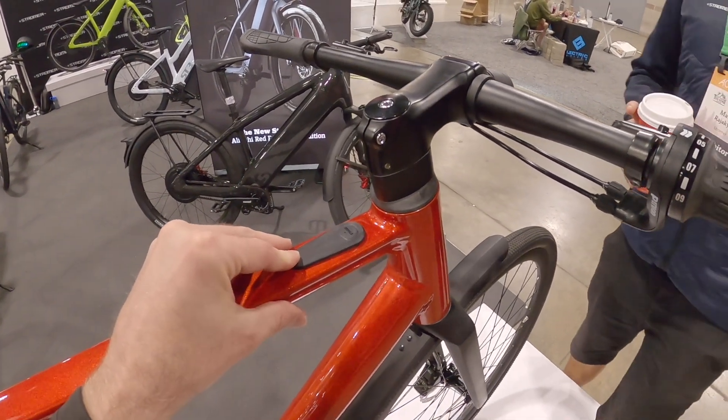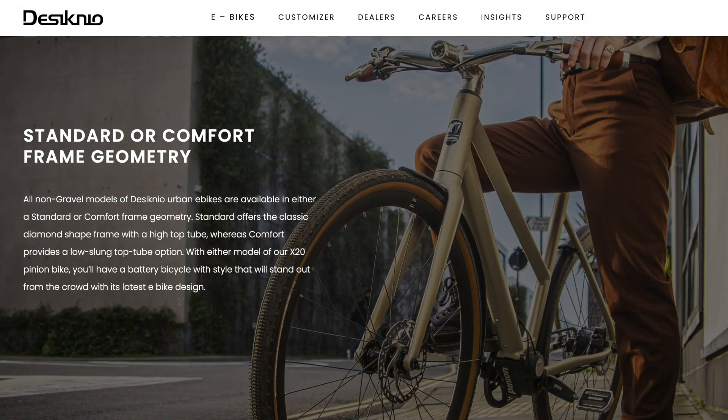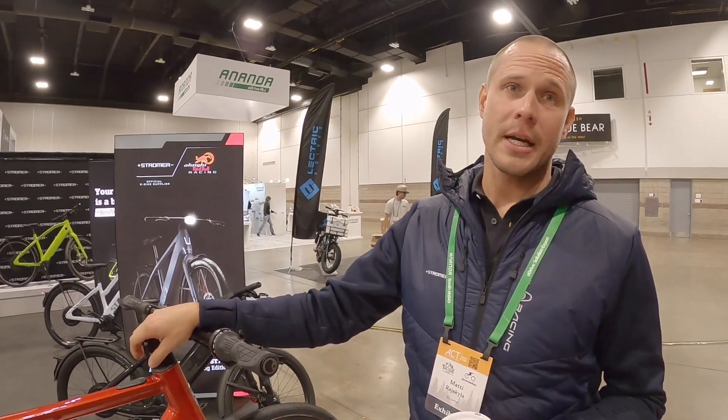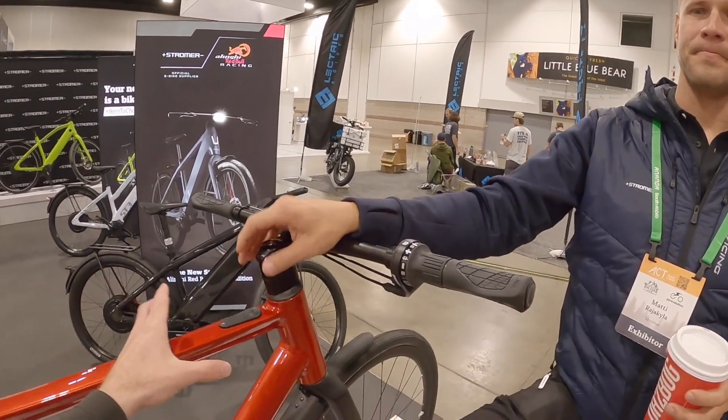It's a beautiful story — it started as a smaller shop in Spain, Stromer bought the company, and now they're ramping up production. It's a big hit in Germany and the feedback here at the show has been great. Initially I was used to the Stromer at 28 miles an hour, but now that I've been riding this bike more, I'm just like wow — it's fantastic.